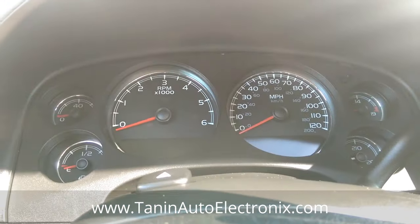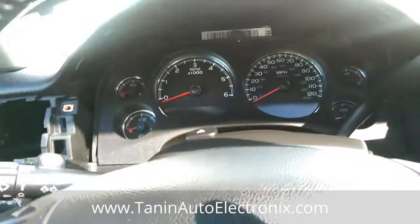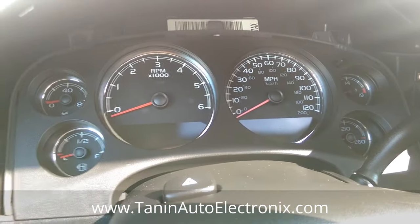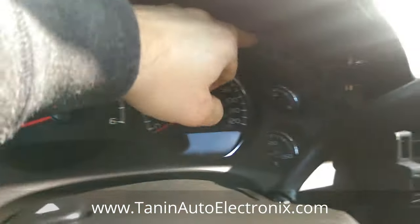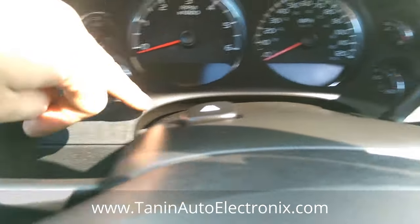Once those two screws are out, this trim piece can come out — just pop straight out. And then you'll have the cluster, which has four screws. I believe they're seven millimeter, just like everything else. Two on top and then two underneath behind this trim panel.